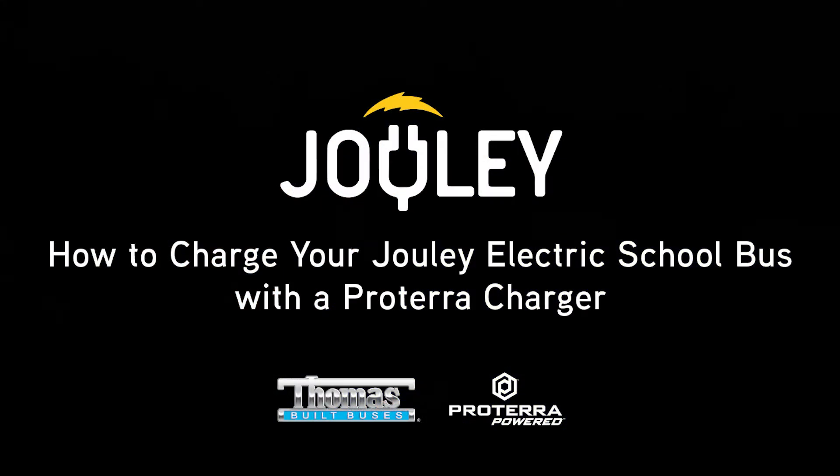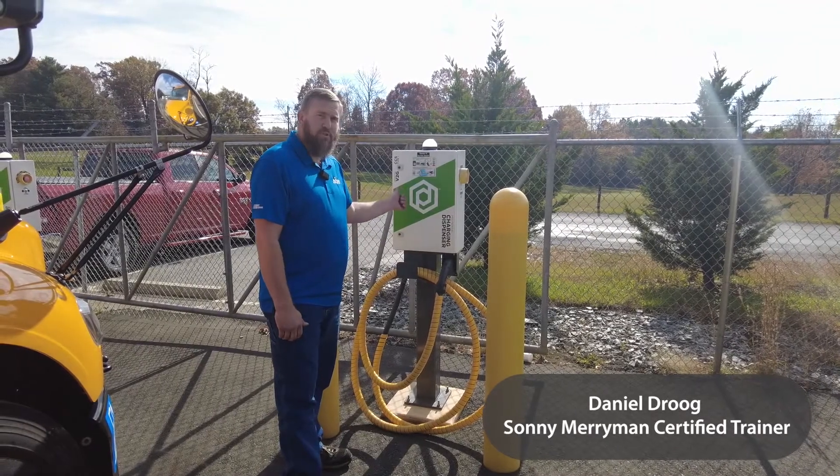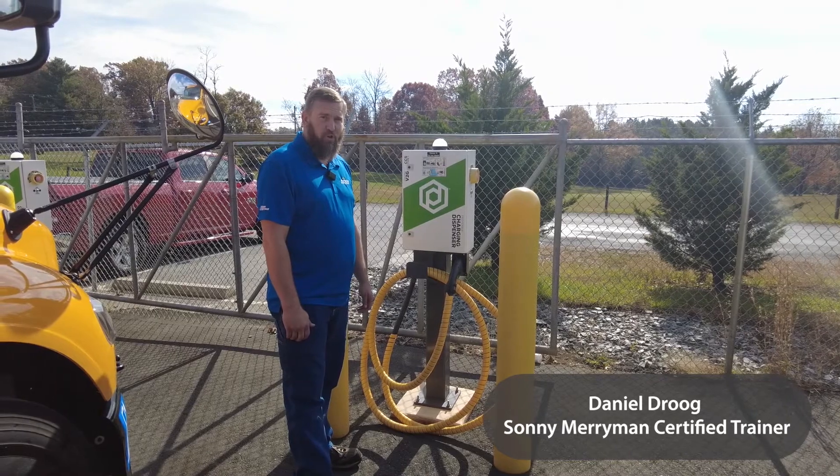Today we're going to talk about how to plug in and charge your Julie electric bus. Here we have a Proterra 60 kilowatt fast charger.